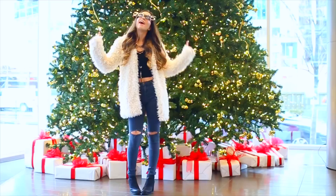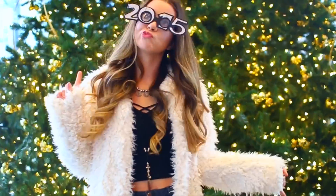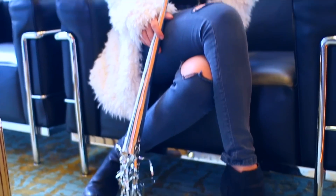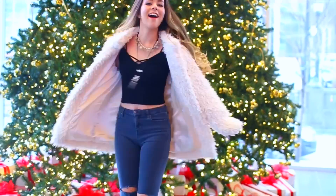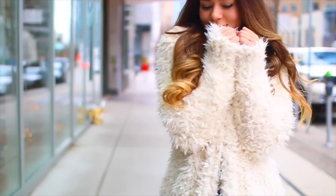So for outfit number one, this is like a warmer climate type of outfit. I'm wearing this big fuzzy coat, which I'm obsessed with — it's from Forever 21, and I would never buy something like this regularly, but I decided to take a risk and I actually really like it. The shirt I'm wearing underneath is from Brandy Melville, along with the crisscross bralette, and the necklace is from Free People, and the boots are from Target.